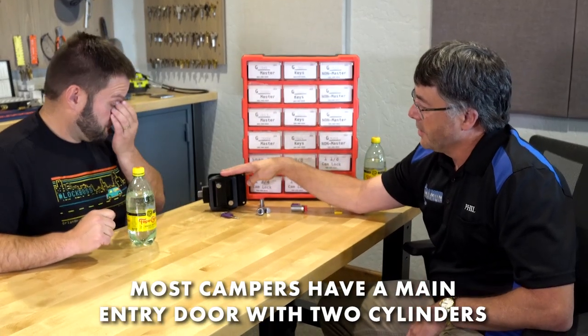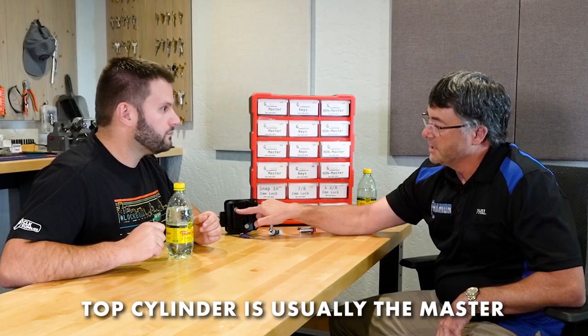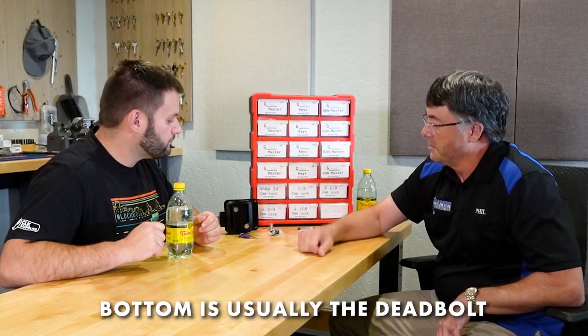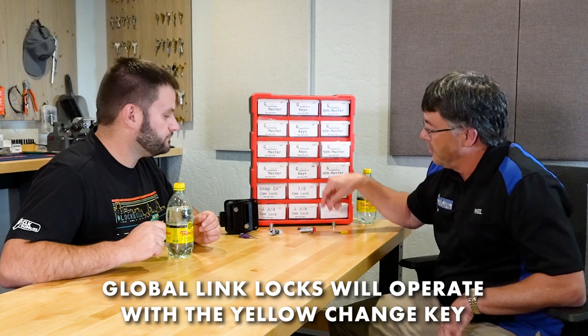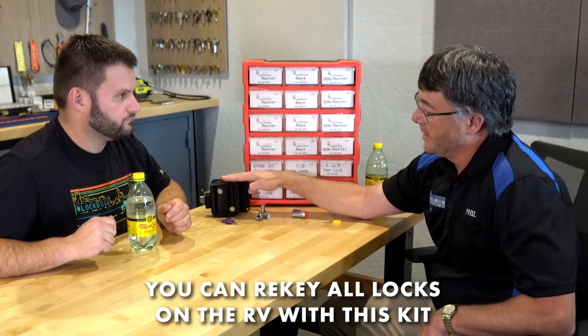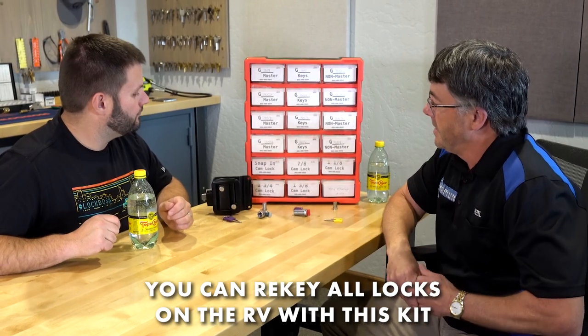Most campers have a main entry door with two cylinders. The upper door usually has an 'M' on it, meaning it's for the master key. The lower one is normally the deadbolt, which is not master keyed. On any Global Link lock, these cylinders will pop right out with the yellow change key, allowing you to set up the camper so one key opens the door and all the cam locks.